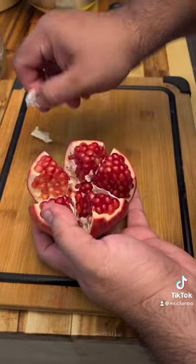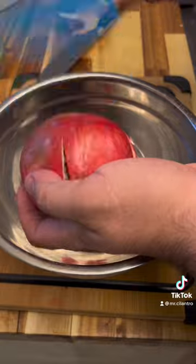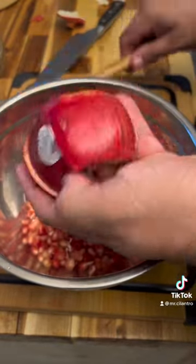Now for the fun part, get yourself a bowl. Either use a wooden spoon or a rubber spatula like I'm using, and just rotate the pomegranate as you're patting it. And it is a lot softer than it sounds. The seeds are gonna start to fall out. Your pomegranate is gonna sound hollow.